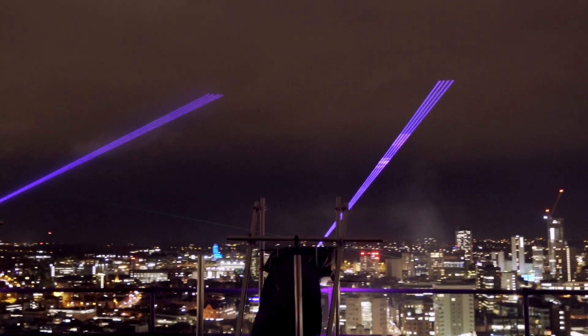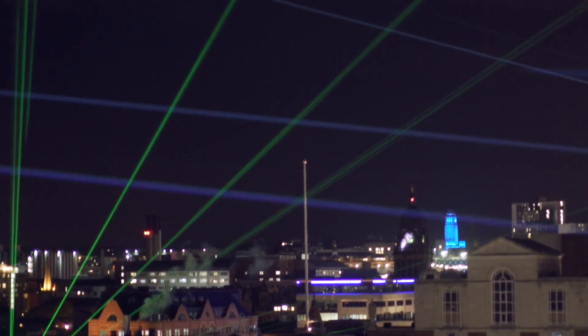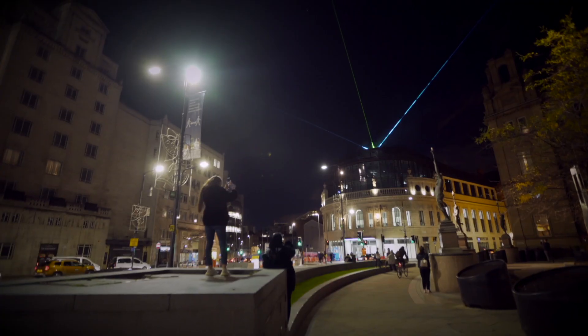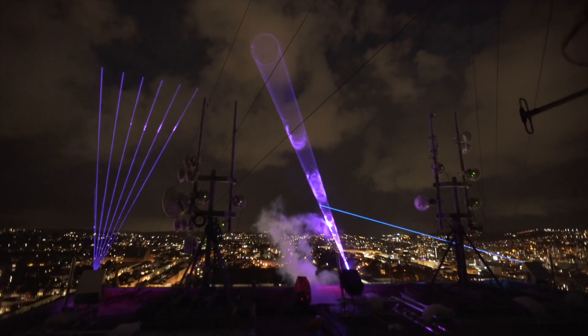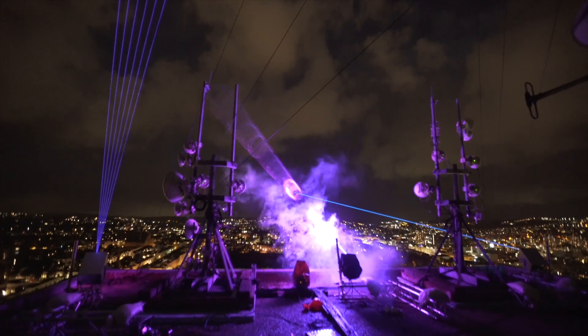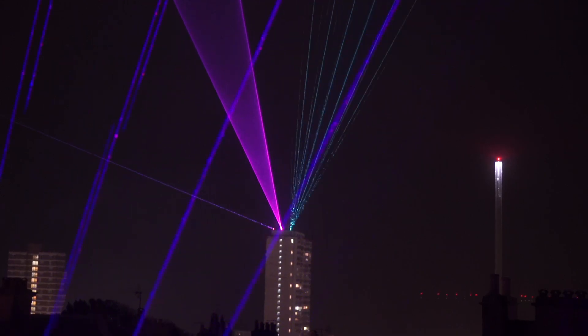I'm often asked about how I get my projects together so I thought it's about time I made a video about it. If you'd like to know a bit more about the background of this project, how I learned how to rig lasers on tall buildings, and even how you avoid hitting airplanes with lasers, then stick around.